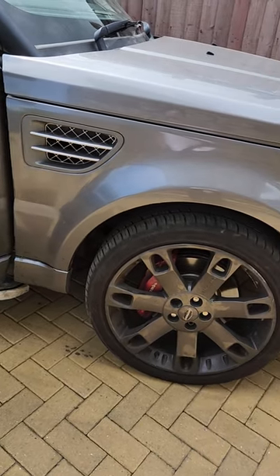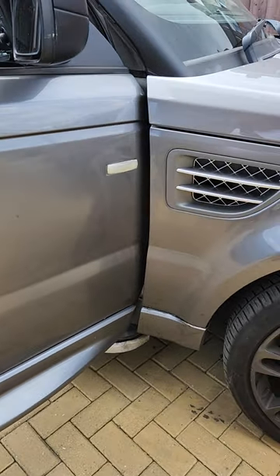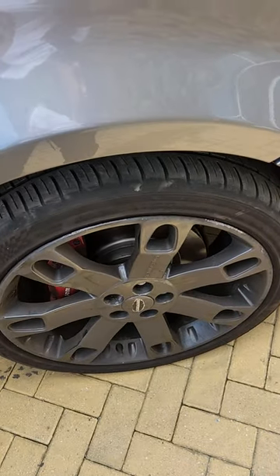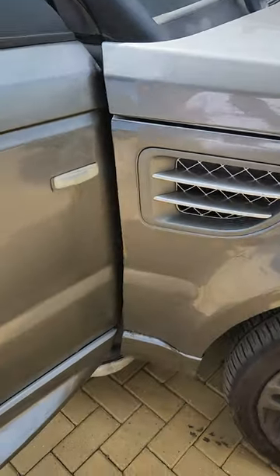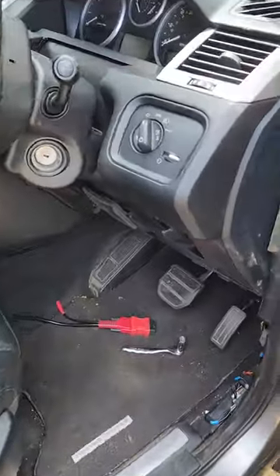Range Rover L320 airbag ECU location. I've been told by various different people that it was behind the wheel arch — took the arch liner off, it wasn't there. I was told it was under the bonnet, it wasn't there. I was told it was on the passenger side, it wasn't there. Even told it was in the boot, and it wasn't there. I was told it was under the passenger seat — it wasn't there.